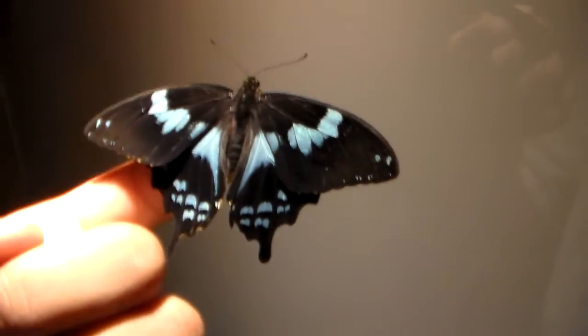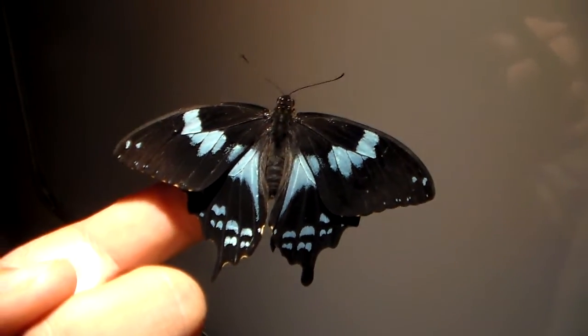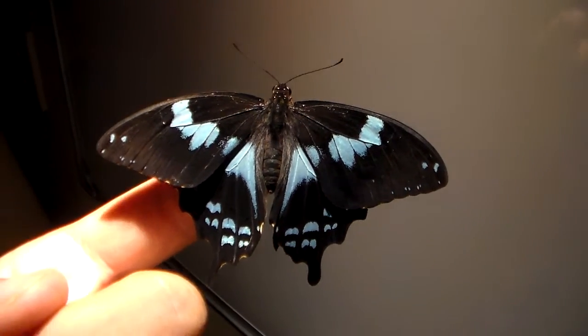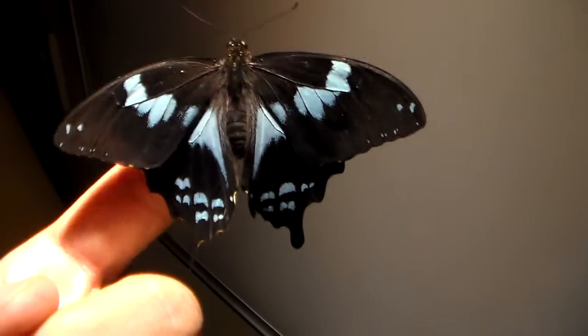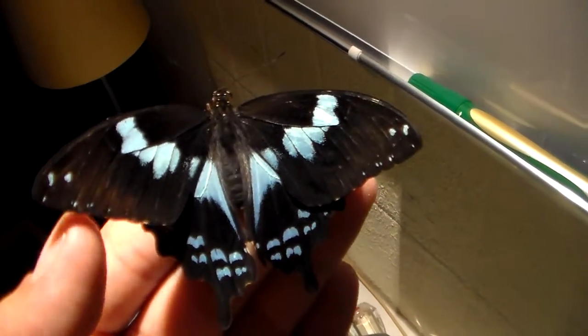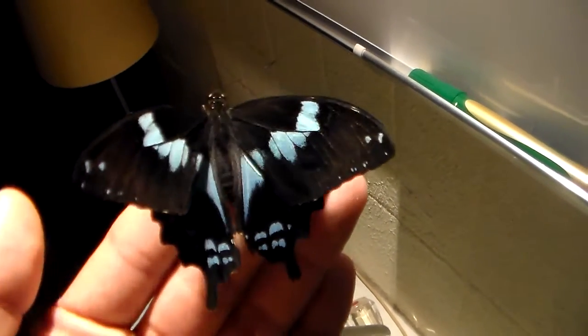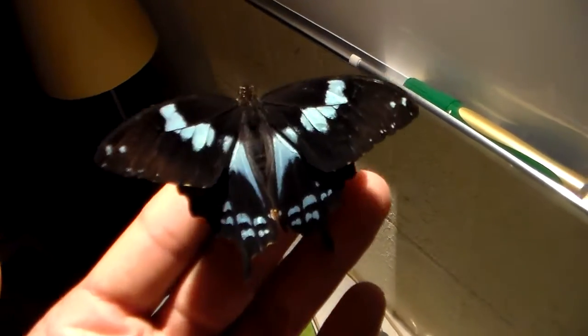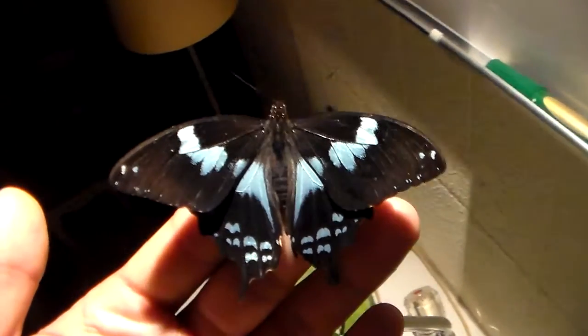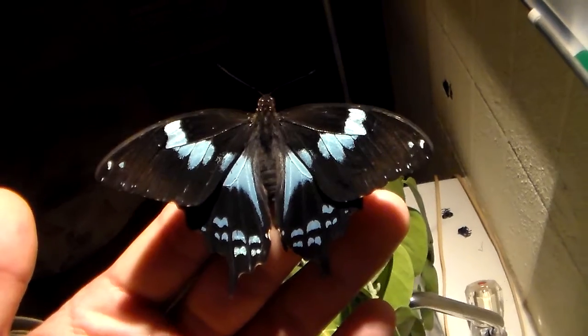They can be raised on all plants related to the citrus family. I raised one on Goetia, but it wasn't a great success because most of the larvae died within 24 hours of hatching from their eggs. They refused to feed and only one larva accepted Goetia. So this suggests it's possible to rear them on Goetia, but only with very heavy losses.